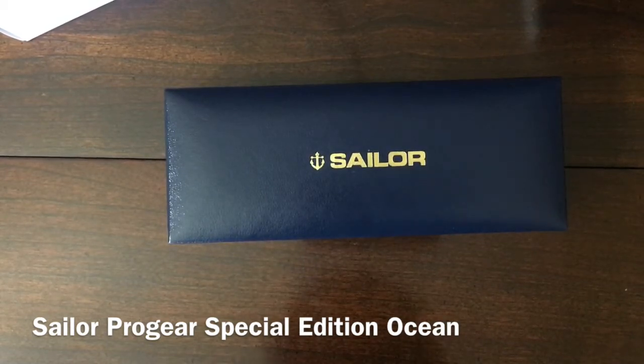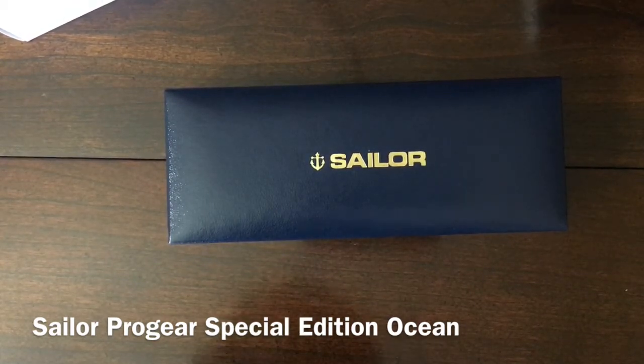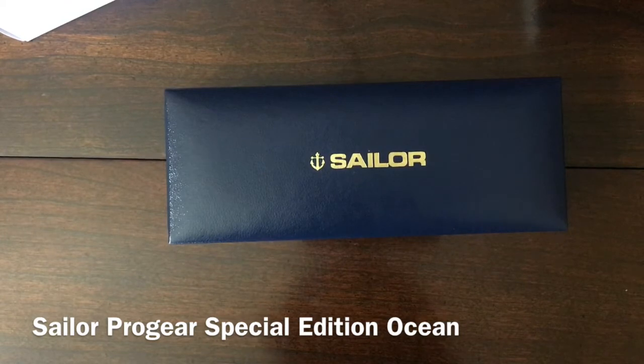I debated getting it, but I knew it was to be made in the same vein as the Sailor Pro Gear Special Edition Earth, which was a brown pen. I remember hearing about it and thinking I wouldn't want that pen — I have enough brown pens — and then I saw it in person and was really impressed with it. So it was my hope that would be the same case with this, and I have to say it pretty much is. So don't sleep on it.